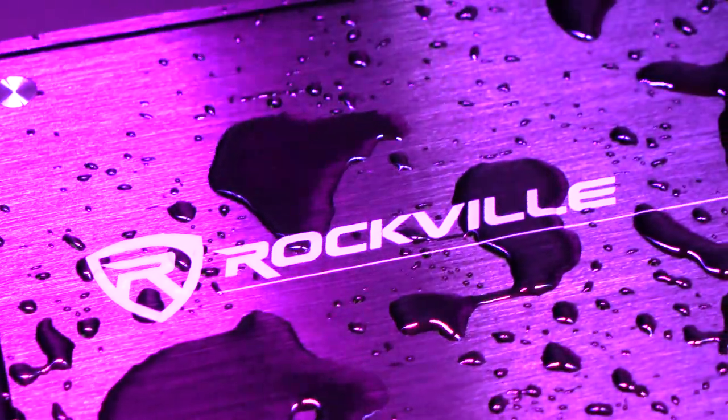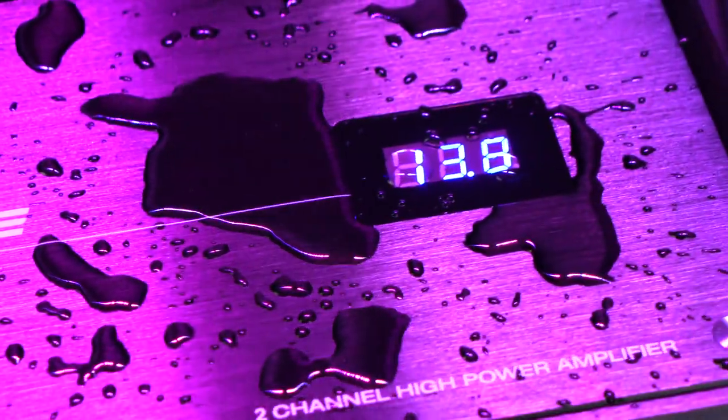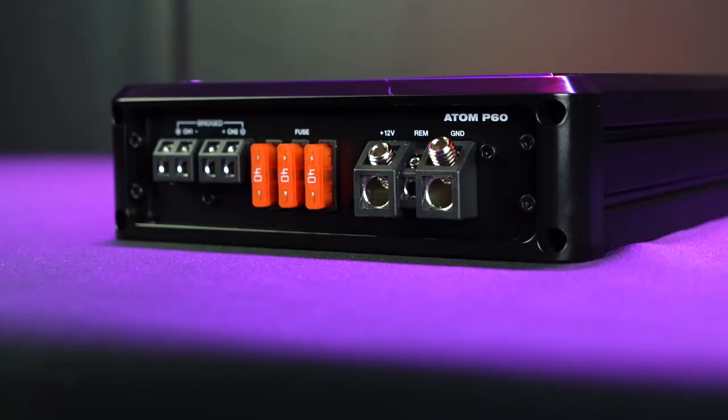The end panels, the internal mounting screws, and all of the hardware of the amp are made of stainless steel and are rust-proof as well. Even after many years of use, the amp will be rust-free and operate like new.